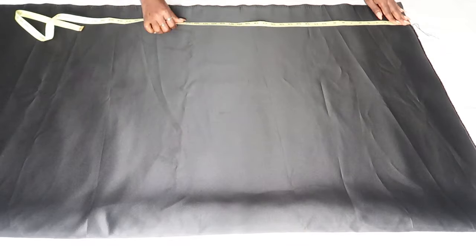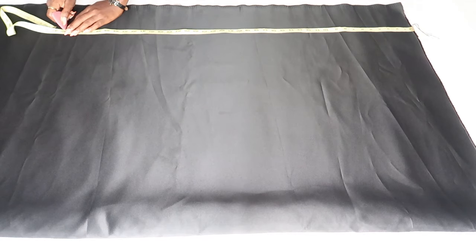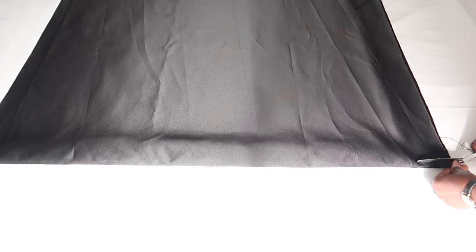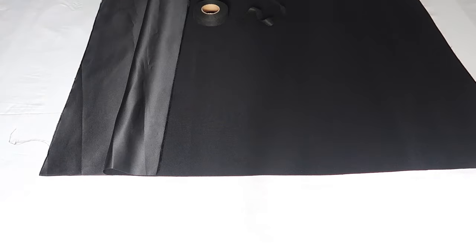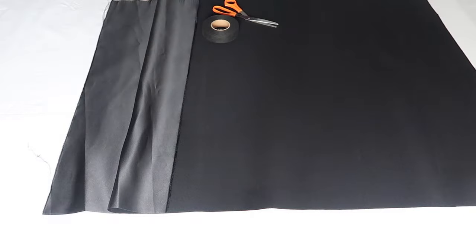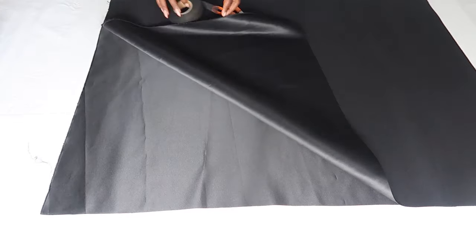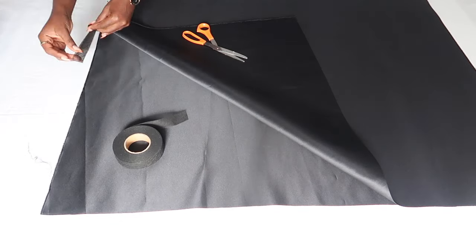First thing I'm going to do is measure about 27 inches and cut it. I'm going to cut a rectangle out of this — we're starting with the body of the dress, not the sleeves. I'm going to turn it so the right sides face each other and I'm just going to glue the sides — just the shortest sides together.